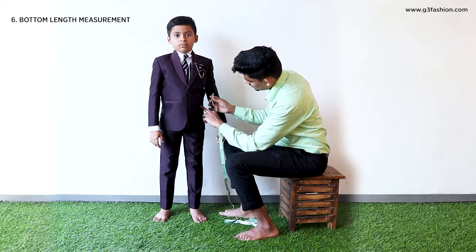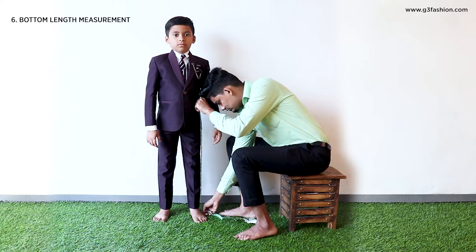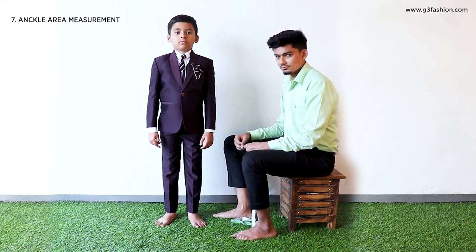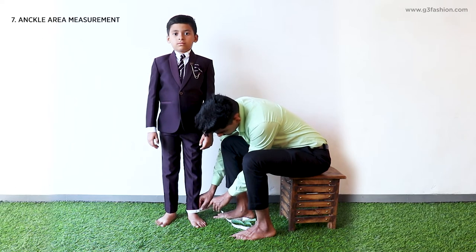To take the measurement of your bottom length, place the tape from where you'll wear your bottom and draw it vertically downwards till the required length of your bottom. To take the measurement of your around ankle, place the tape around your ankle level to measure your around hem.